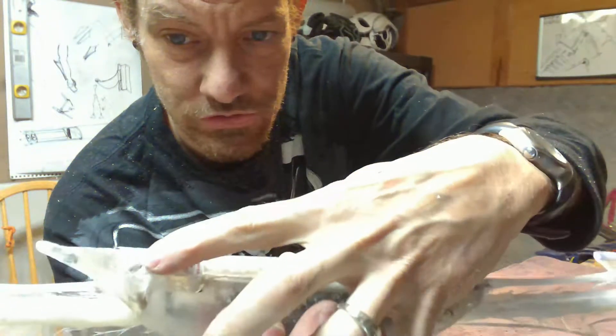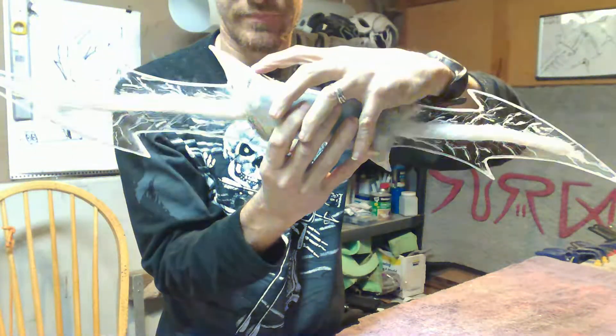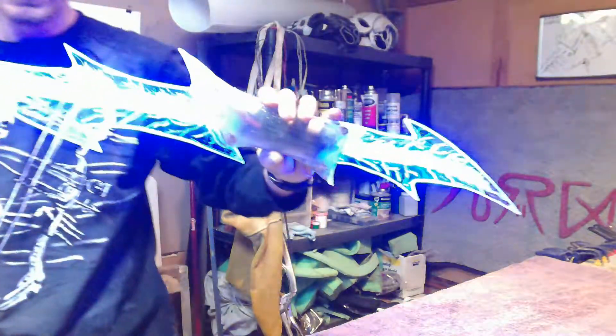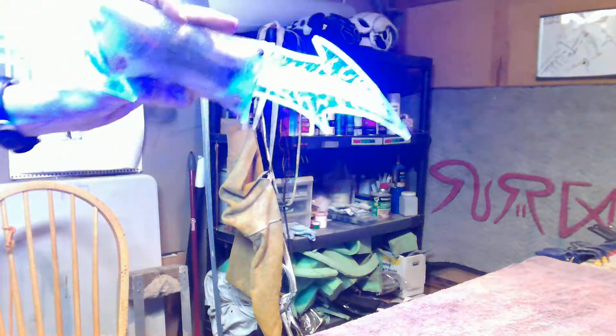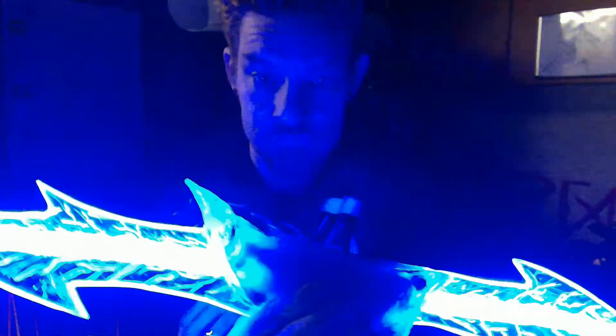So a standard controller, standard modes that you're used to — pretty bright. Let me kill one of these lights so we'll get a little better representation for you. So here it is with one of my shop lights on — looking really good. Really excited to see Brandon premiere this out there.